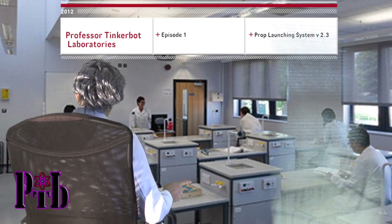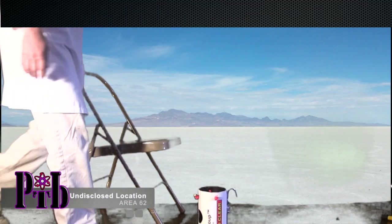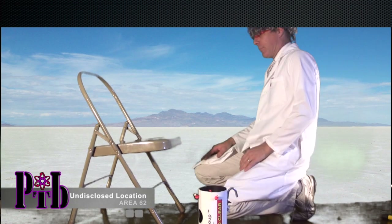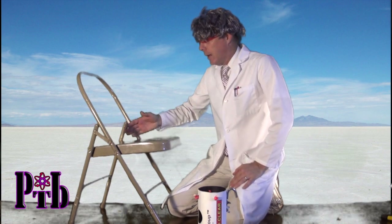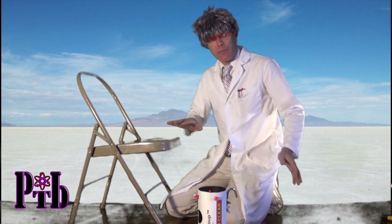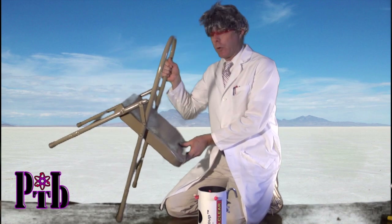All right everybody, let's head outside. Here we are at the proving grounds. We're going to attempt to demonstrate this incredible product and how you can get one yourself — available online shortly. You take the chair; any folding chair will work. You have lots of adjustability and flexibility, and it keeps you from having to travel with the chair. In this case we're using just a simple yoga chair.